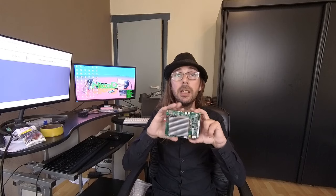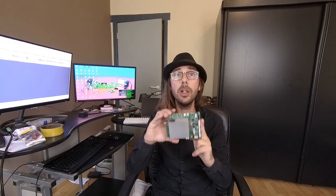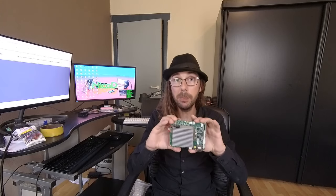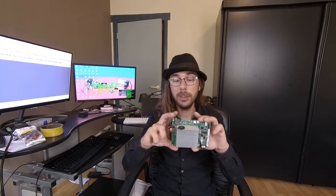Hello everybody! I am NicoD. Today I'm back with the Atomic Pi. This is an x86 SBC, just like a normal PC. I have gotten this from Ameridroid, so thank you to the people from Ameridroid. You can find the link down here where you can buy it at Ameridroid.